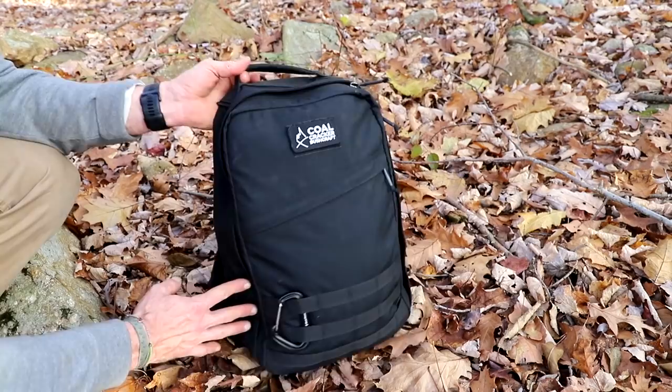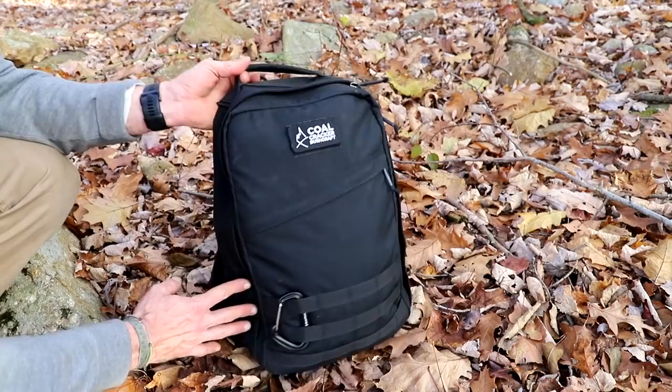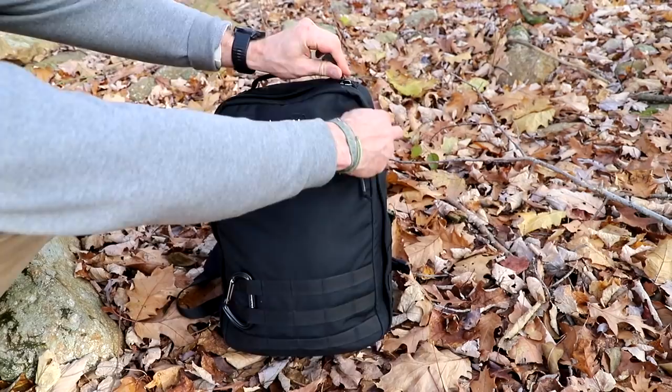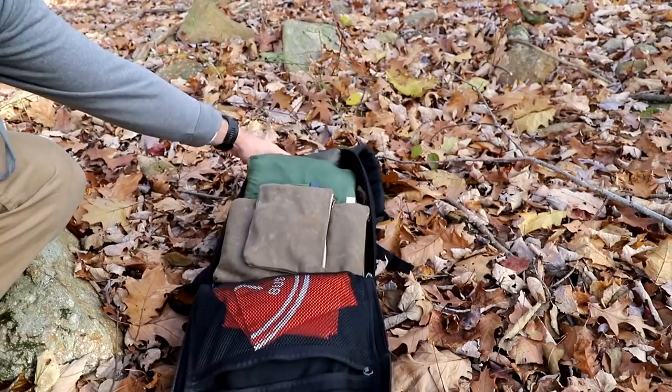One thing I have mixed emotions about: I wish it had an external pocket so I could put some stuff in. I know it has MOLLE so I can add one on, but on the flip side I love how streamlined and slim this thing is. What I absolutely love — and I've never had a backpack like this — is that it clamshells. It totally opens up so I can see my entire gear layout really easily. But before we get into that, let's start with the outside of the bag.